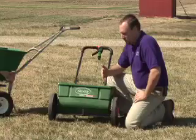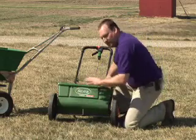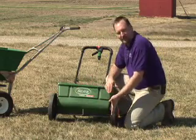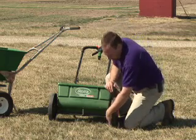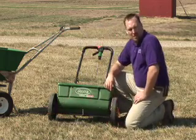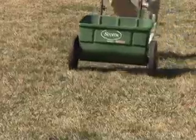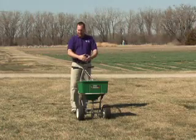One of the biggest problems I see with drop spreaders is that most people think the fertilizer falls out between the wheels. So when they fertilize their yard, they'll drive down in one direction and then bring the spreader back on the opposite wheel track. In reality, the fertilizer falls out from between here and here, and there's a gap of two or three inches on each side where no fertilizer falls out. So when fertilizing the yard you need to overlap your wheel tracks to make sure you have uniform coverage.